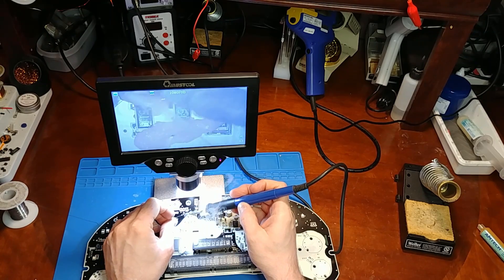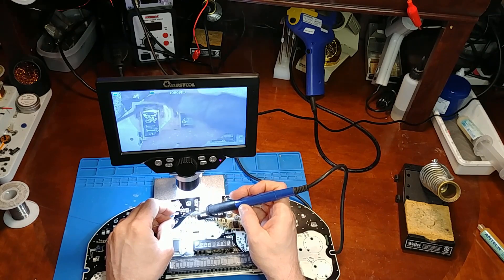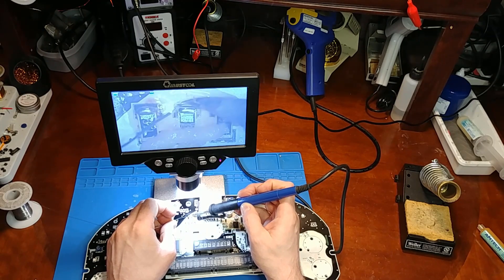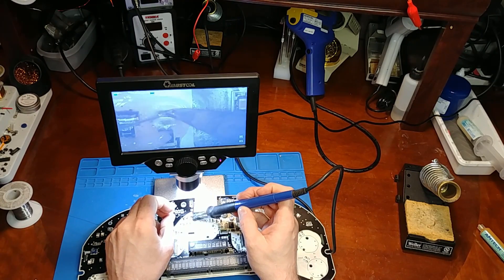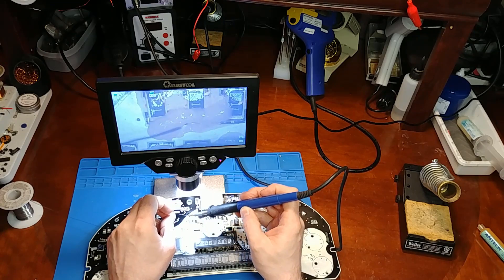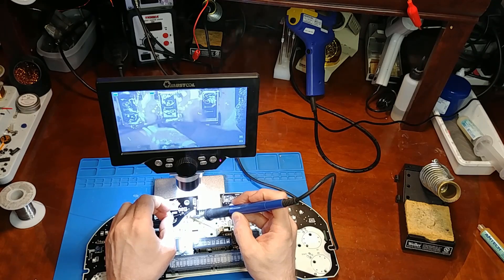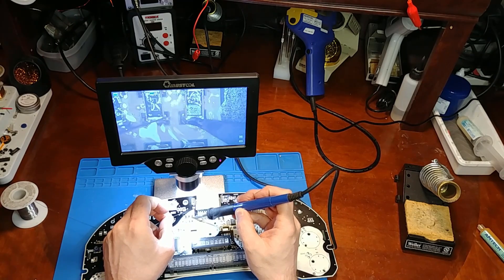What I miss already is that with the Amscope you're using both eyes — left and right — which gives you a stereo view, more of a 3D view. With this, it's really hard to tell depth. It's hard to feel where I'm at height-wise with my soldering tip. It just feels strange not being able to see in 3D. But as far as the delay, it seems okay — there's not much delay, so that's good. It's just a loss of three dimensions. It's like working with a flat surface, so it's really hard to see where my tip is at looking at the monitor.